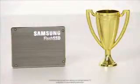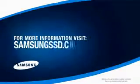This concludes our Samsung SSD demonstration. To learn more about the benefits of Samsung SSD, visit SamsungSSD.com.